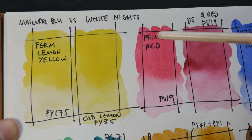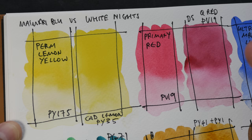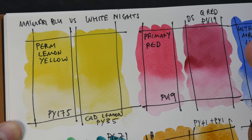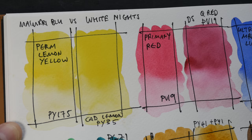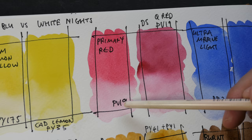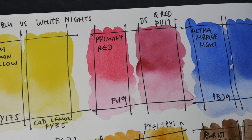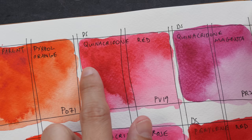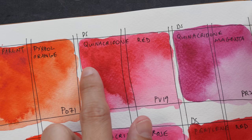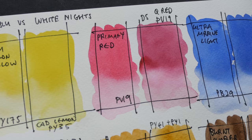The colors are almost dry, let's take a closer look. Mimory's permanent lemon yellow is more transparent compared to the cadmium lemon of White Nights. Most cadmium paints are opaque, and opaque paints are not good for mixing, so the advantage goes to the permanent lemon yellow. The primary red PV19 from Mimory versus Daniel Smith's quinacridone red — my swatch looks a bit contaminated. The real quinacridone red is very intense, but this swatch looks a bit more like magenta instead.